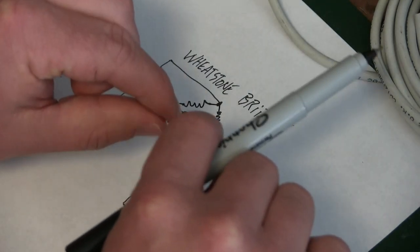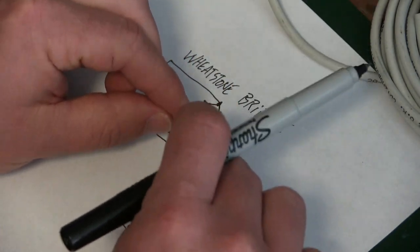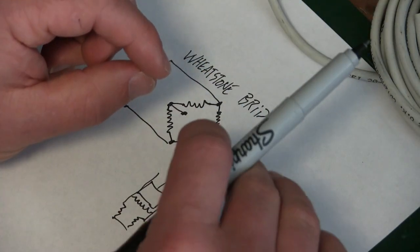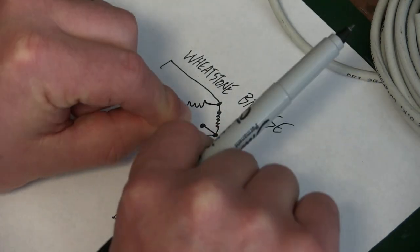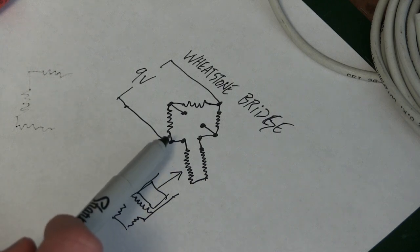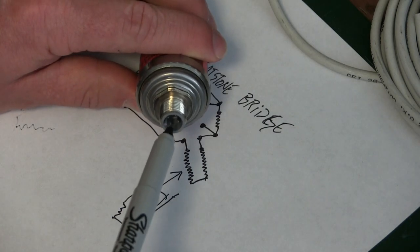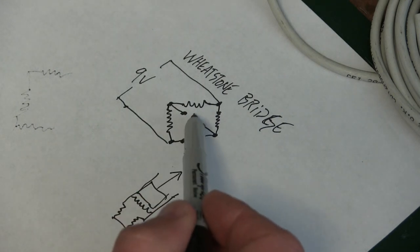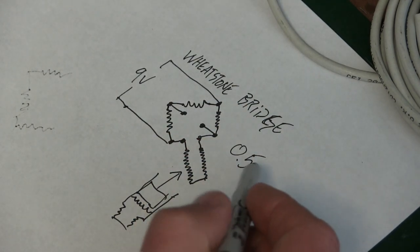This would be a thin film — just a little tiny wafer with some sort of resistive element, a micron-thin layer of some sort of conductor that changes its resistance depending on how you bend it. So we've got nine volts in, and the output is actually in the middle of this Wheatstone bridge, and this is what's going out of these pins. At resting — no pressure on the piston — we get 0.5 volts out.